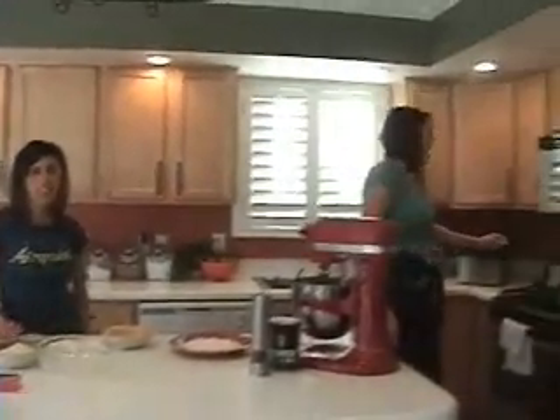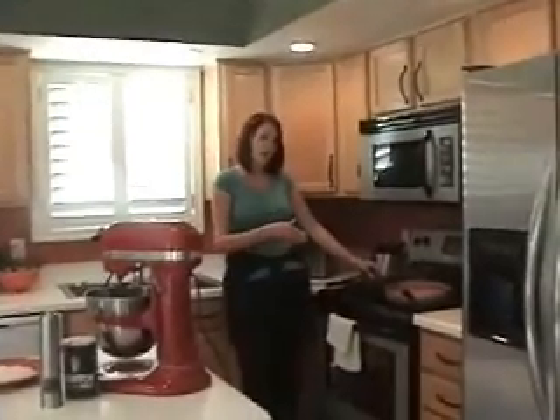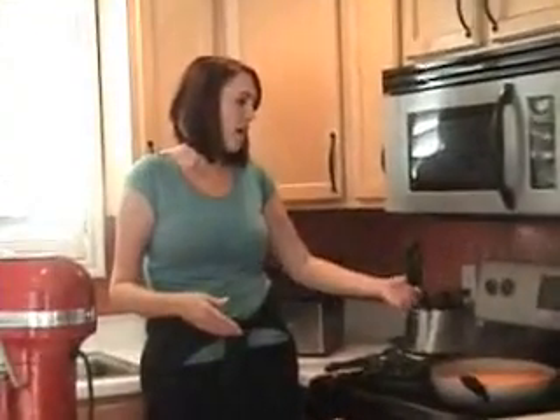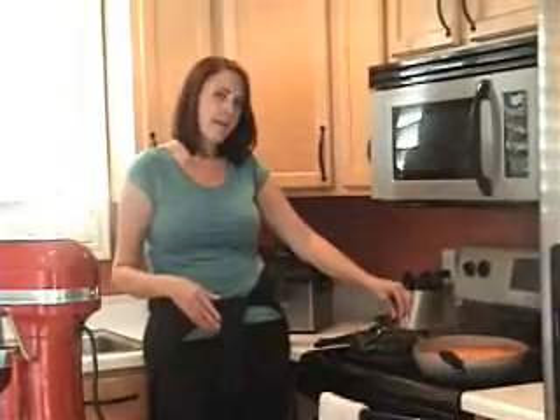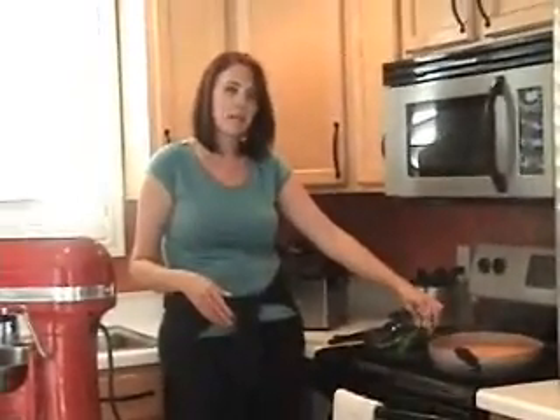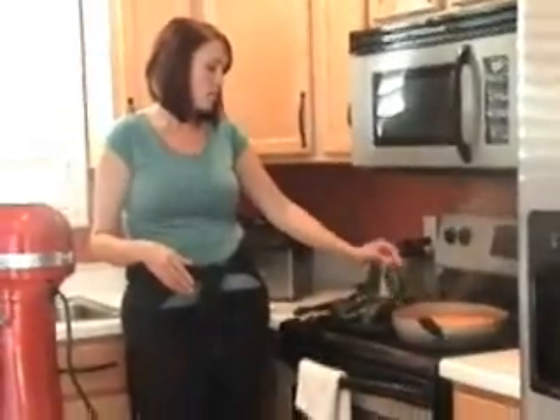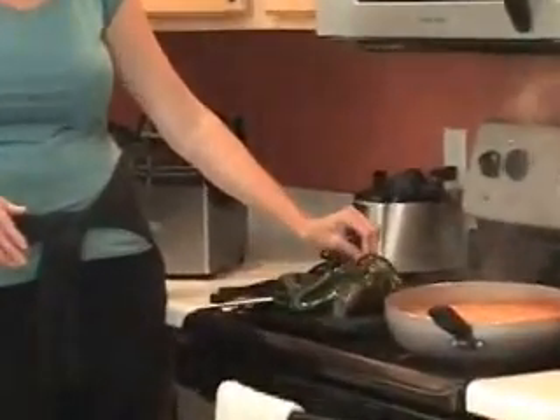The first thing you want to do is come over here to the stove. If you have a pancake griddle, you can use that — that's what I've chosen to use. I've got my poblano chiles roasting on here and I'm just blackening them. Once they have blackened, I'm going to peel off the skins. So we're going to let those keep roasting away, and when they're all nice and charred up, we'll come back to those.